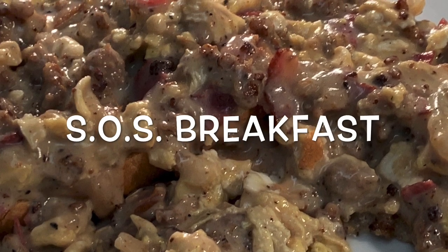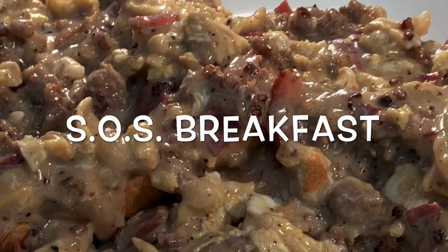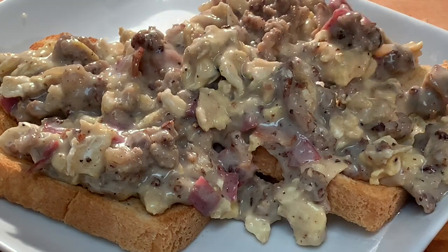Just when you thought that famous SOS dish couldn't get any better, today I'm going to show you SOS breakfast. For those of you who don't know what that means, let's just call it stuff on a shingle — some people call it other things.